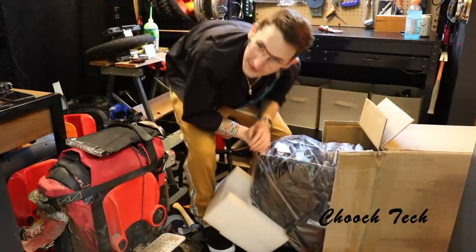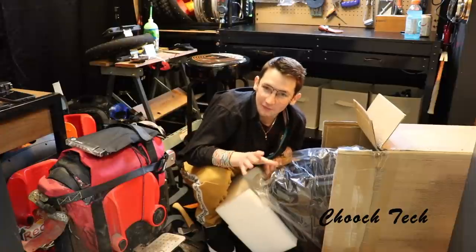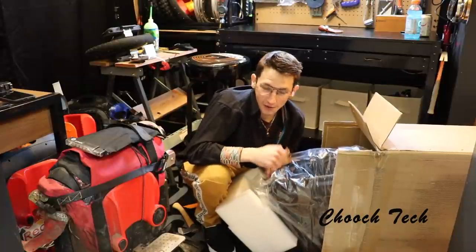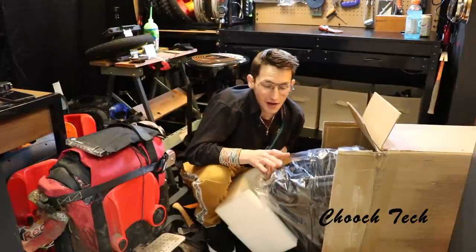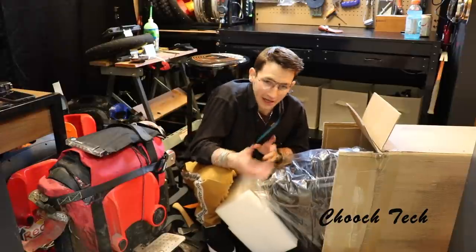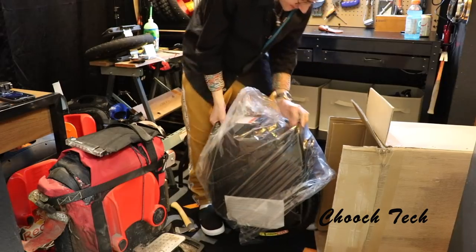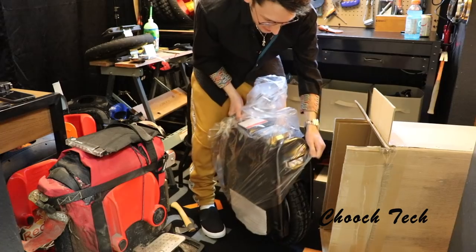For all you guys out there that have used the affiliate link, used the Amazon store, clicking and buying your wheels through the links — you guys made this possible. I literally could not have afforded this wheel if y'all didn't do that. I've wanted it forever and I cannot thank you guys enough. I told you I'd put it back into the channel, and I did. This is all from you guys — thank you so much.